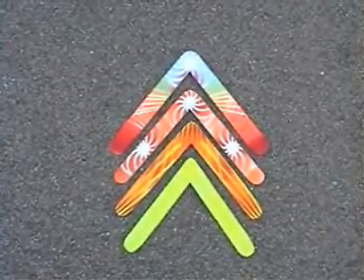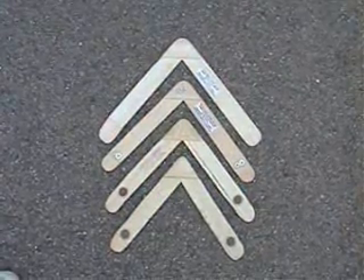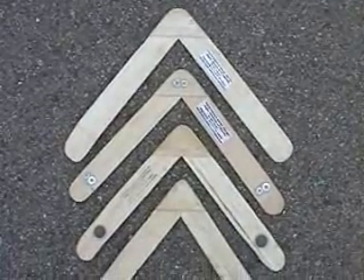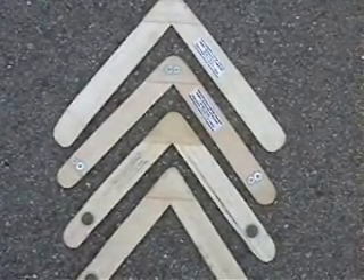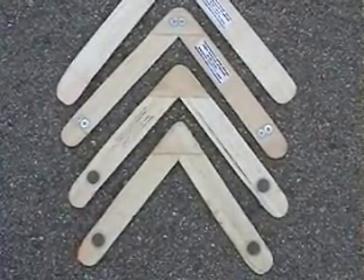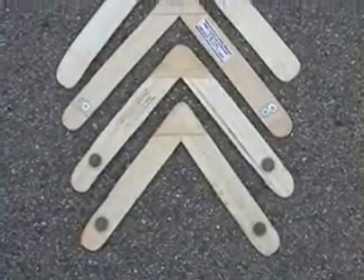I'm going to show you now what these look like in flight, or at least a few of them. The one at the top has no weights whatsoever. The second one down has just small light washers. The third one down from the top has two pennies. And the very last one, the small one, has two pennies as well.